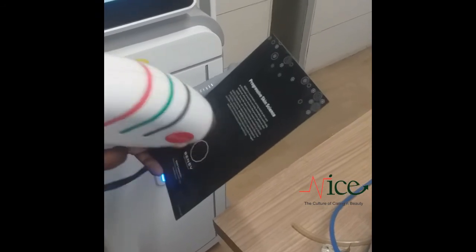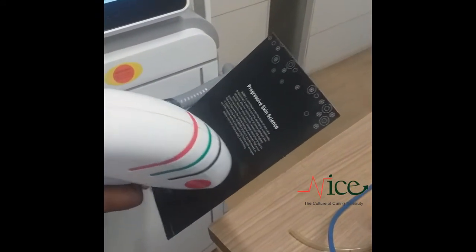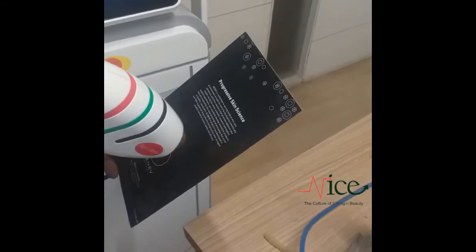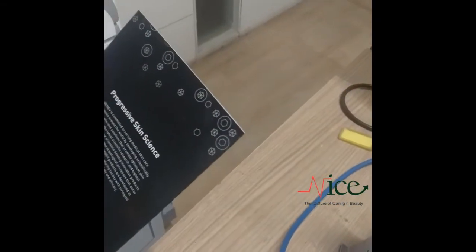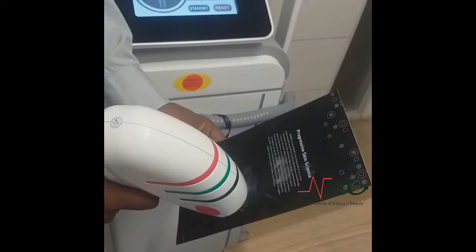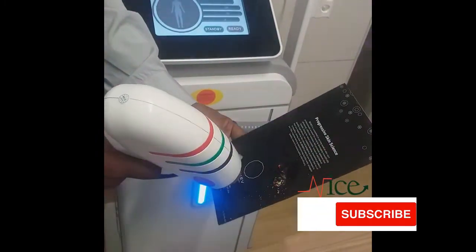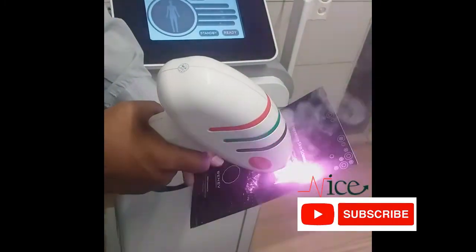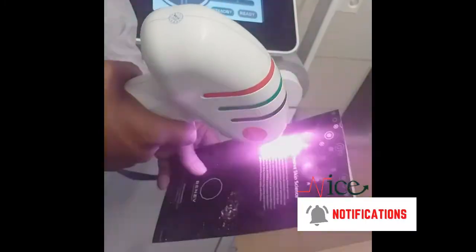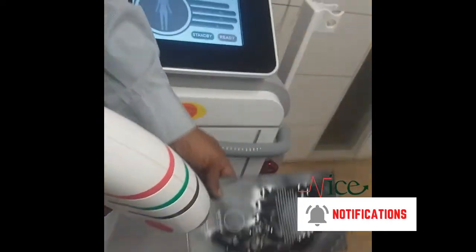Now we will see how this laser gun fires. You can see the energy. This is all about this laser gun.